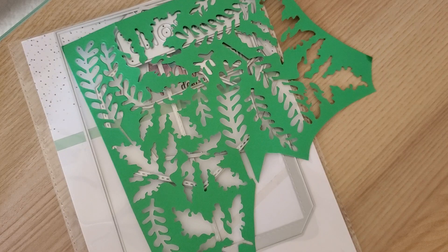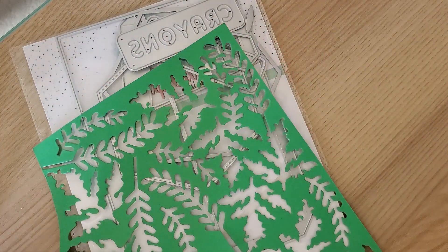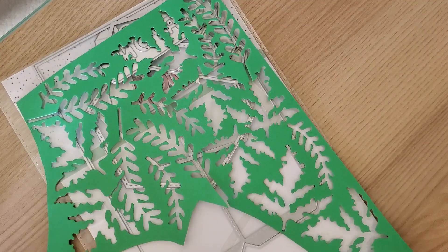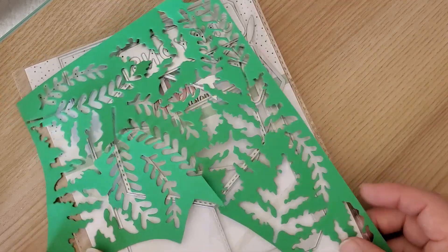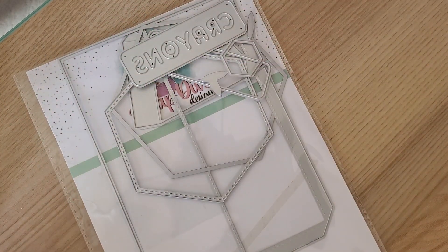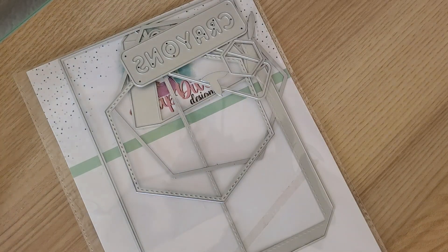I did want to create something, so I die cut everything but did not put everything together until these past few days, because I wanted to show you guys what I ended up creating. I didn't just want to do a die cutting session without showing a project share or a finished product.